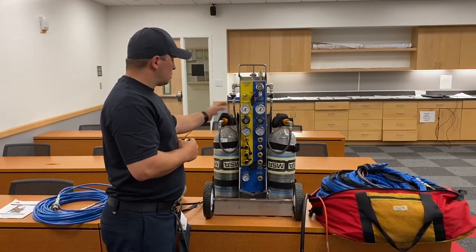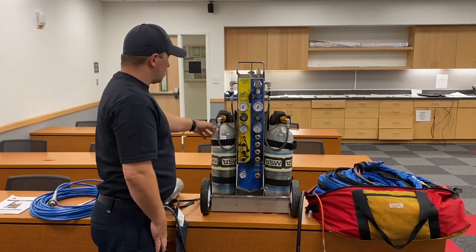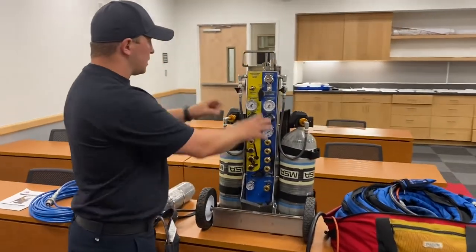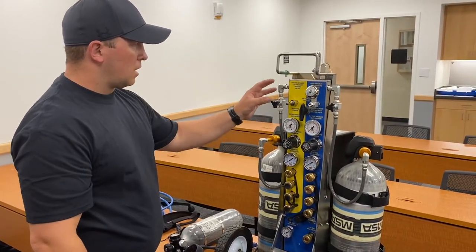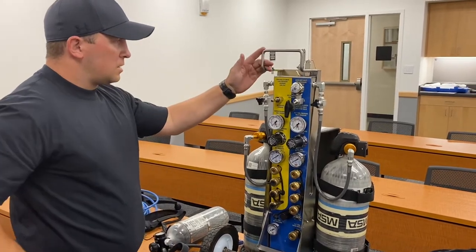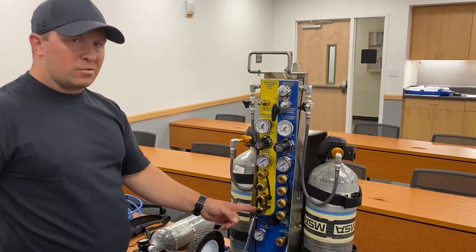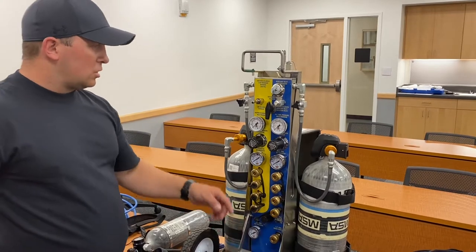First of all we're going to go over the cart. It has capacity to have two 60-minute SCBA bottles, one on each side, so you connect in with the threads on the SCBAs. Each side has its own independent bleeder valve — it's a one-way valve so when you bleed one side it doesn't bleed the whole system, it just bleeds the hose between the SCBA cylinder and the valve. The SABA cart has a personnel side and a tool side: the personnel side is yellow, tool side is blue. The personnel side has four connection points and the tool side has four high-pressure connection points and one low-pressure connection point.